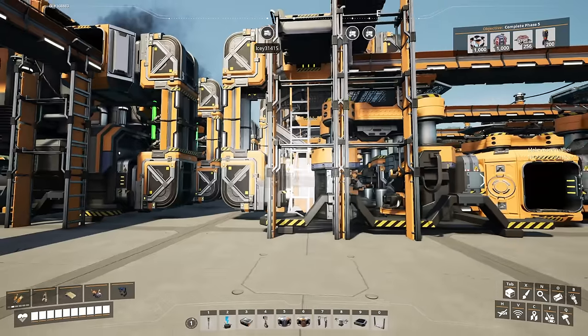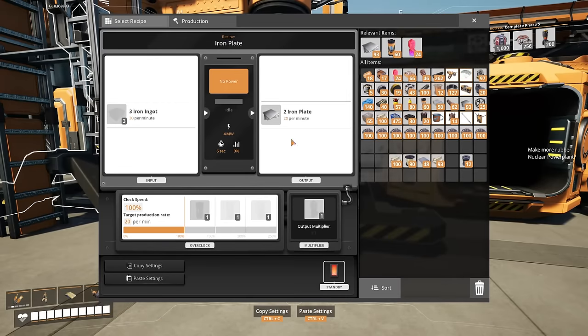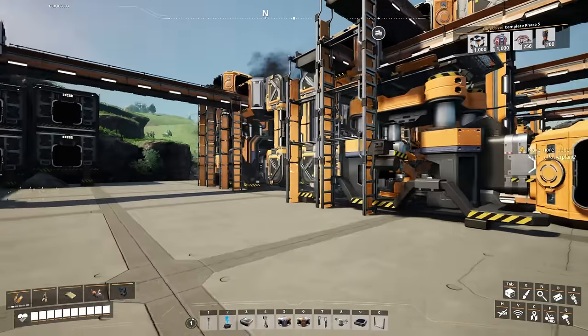I just went ahead and did the 8x's for pretty much everything. Every once in a while I needed two sets of 8x constructors, but for most applications a single set of 8x constructors — maybe with some power shards — was good enough.